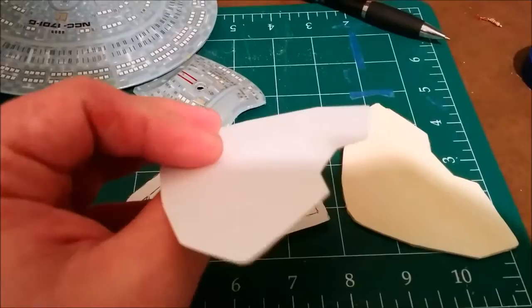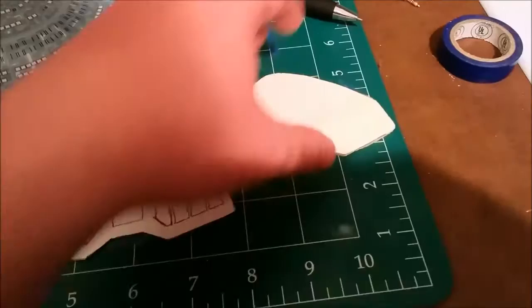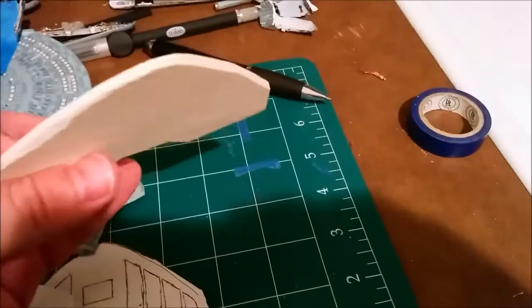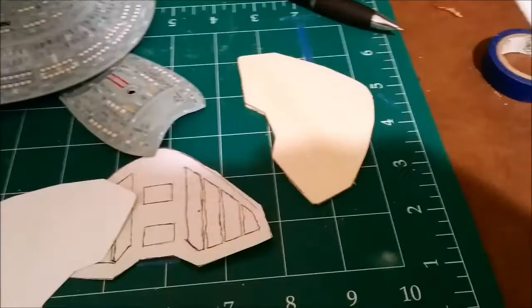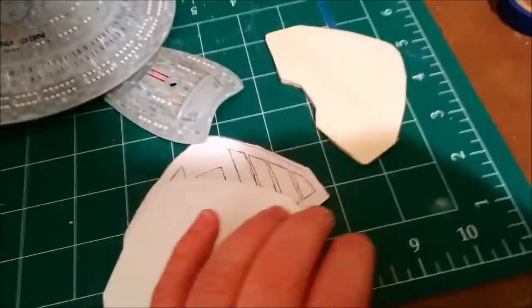Then I cut out a chunk of styrene — I think it's 0.030 — and a piece of balsa wood underneath it. I'm probably going to have to make at least two of these because I think it's thicker, but I can carve out the middle. It's got two photon torpedo bays in the front and one in the rear. From the reference there were a couple of lights on the front edge, but I'll probably just put two navigation or collision lights on top and see where we get with that.